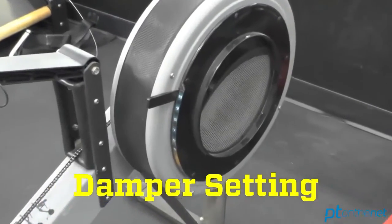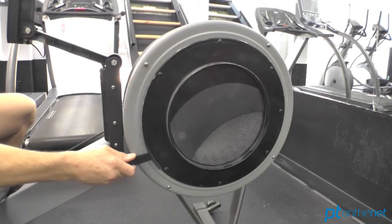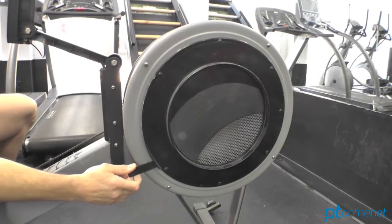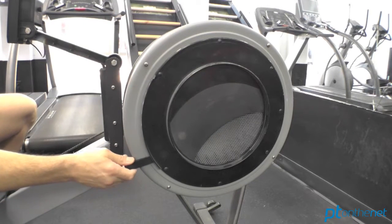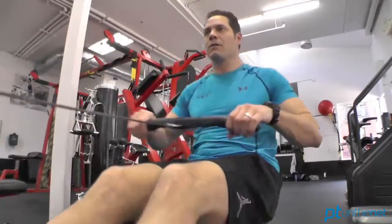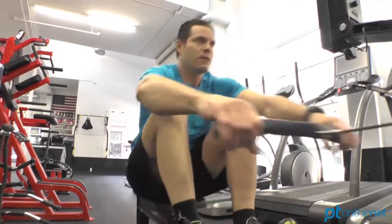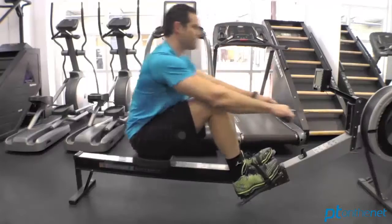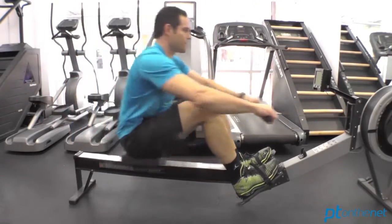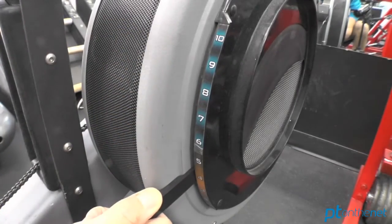Let's first take a look at the damper setting, which can be found on the right-hand side of the flywheel. This can be adjusted from 10 down to 1. 1 allows the least amount of wind resistance into the flywheel, and 10 allows the most. Keep in mind, this doesn't dictate intensity — intensity is dictated by the effort of every stroke that you pull. The harder you pull, the greater the intensity, the harder the workout. However, if you're pulling at the same intensity and you have the flywheel on 10, you're going to create a lot more power through each stroke, but you're also going to produce a lot more lactic acid. Concept 2 recommends setting the damper somewhere between 3 and 5 for first-time rowers.